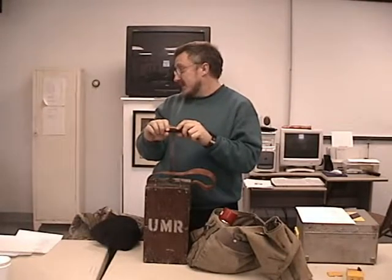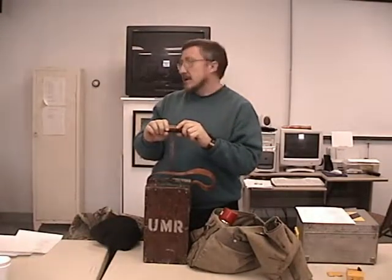One other great use of these is fishing. These do a great job fishing, but don't tell the damn board.